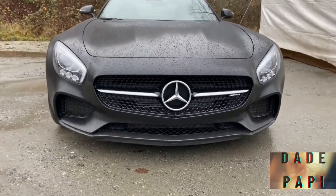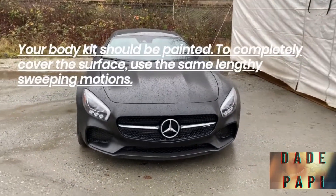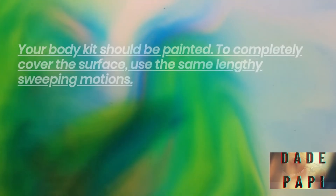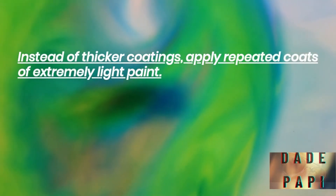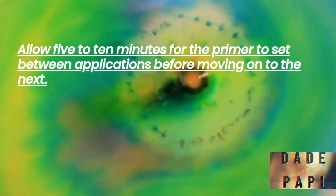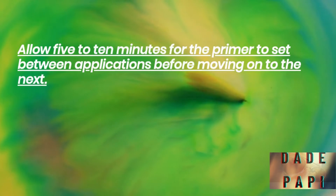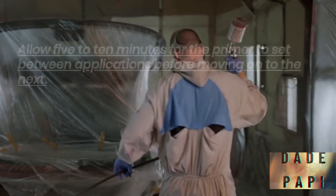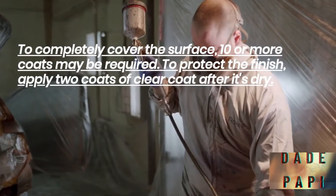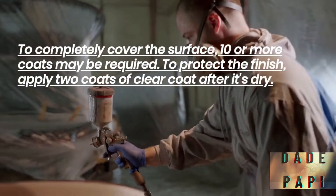Paint your body kit using the same lengthy, sweeping motions. Instead of thicker coatings, apply repeated coats of extremely light paint. Allow 5 to 10 minutes for each coat to set between applications. Ten or more coats may be required to completely cover the surface. To protect the finish, apply 2 coats of clear coat after it's dry.